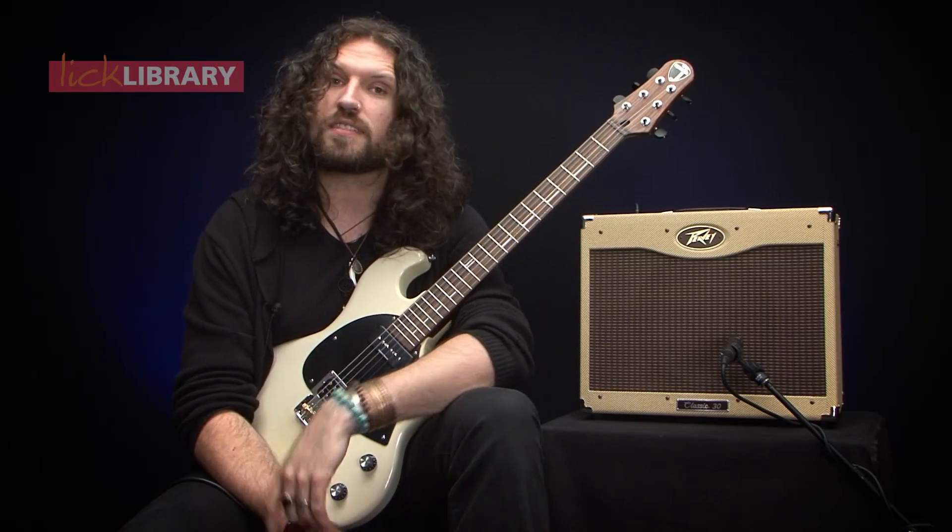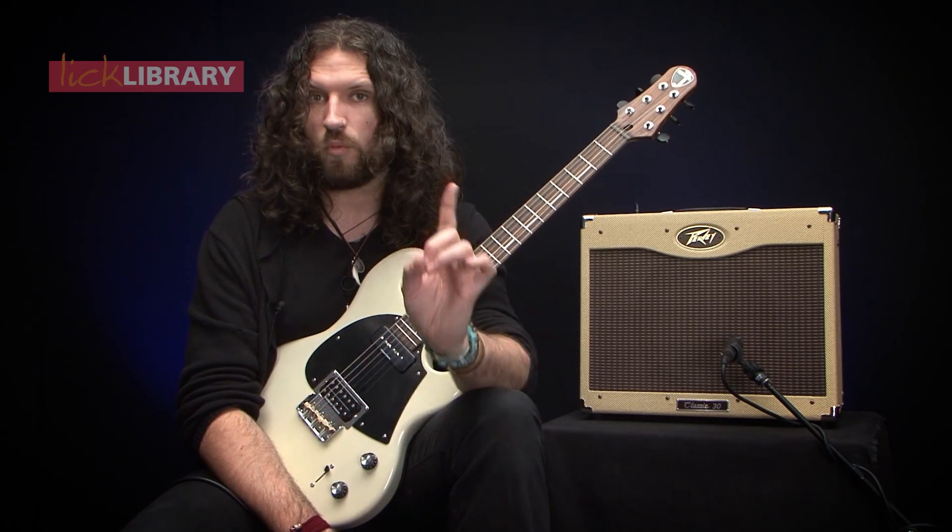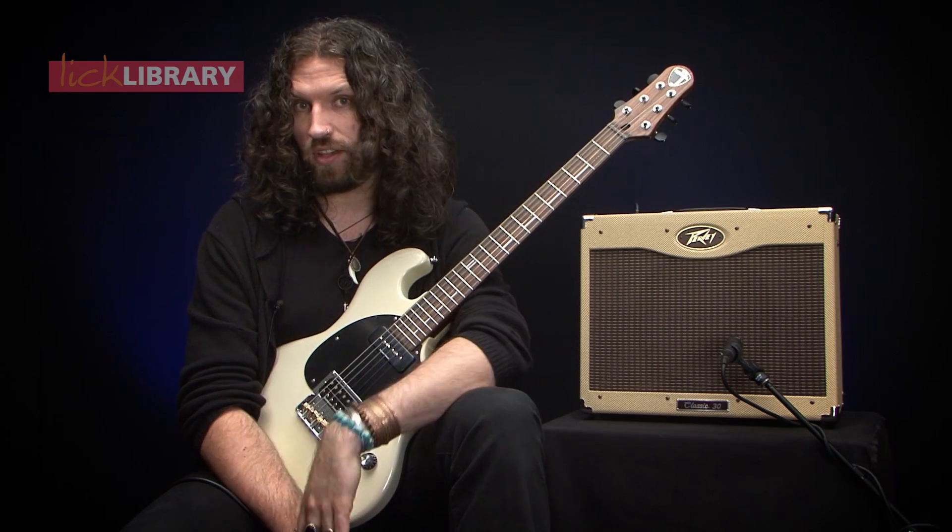Now what we're going to do with this scale is we're going to take all of the thirds, which are currently minor thirds, and we're going to raise them by one semitone or one fret to turn them into major thirds.